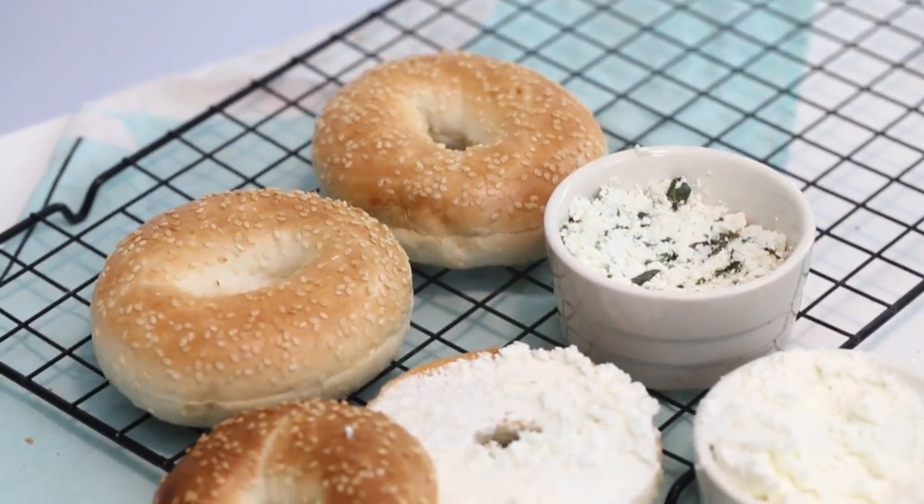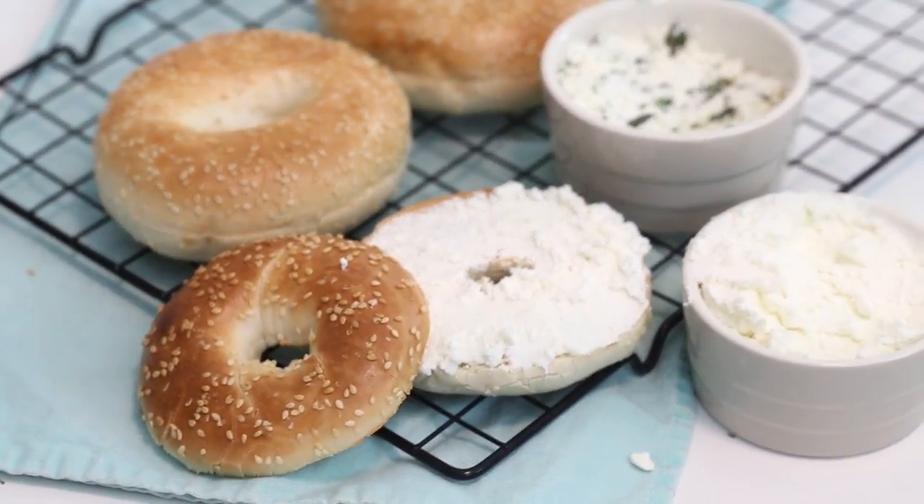Hello everybody, welcome back, happy Tuesday! On Tuesdays I share a fun little cooking tip or a short little hack, and today I'm going to teach you how to turn yogurt into homemade cream cheese. This is so cool — it was so much fun to make and it is Paddington approved.